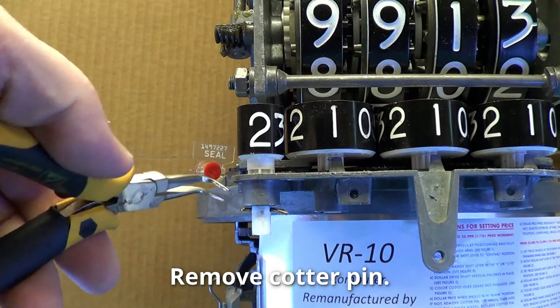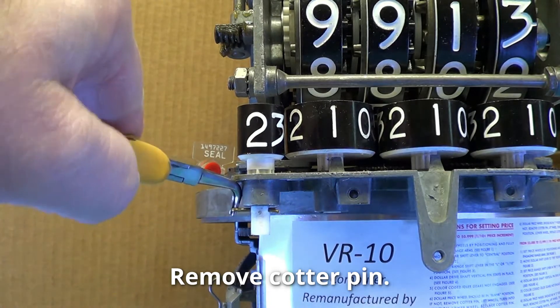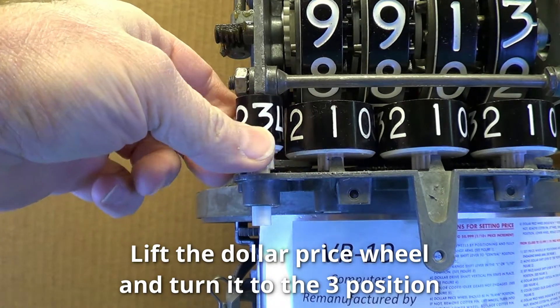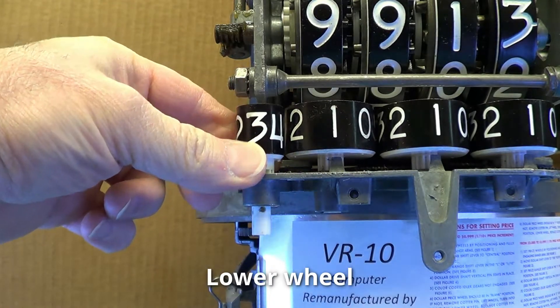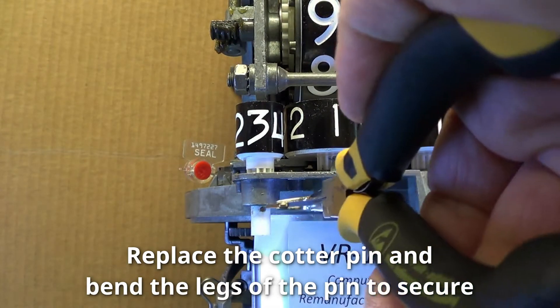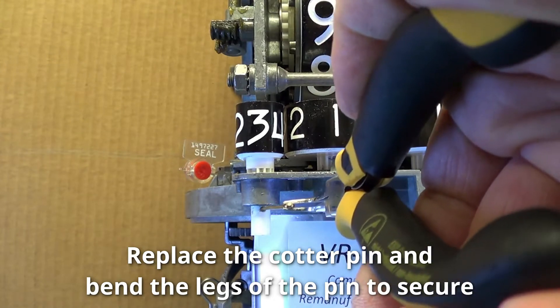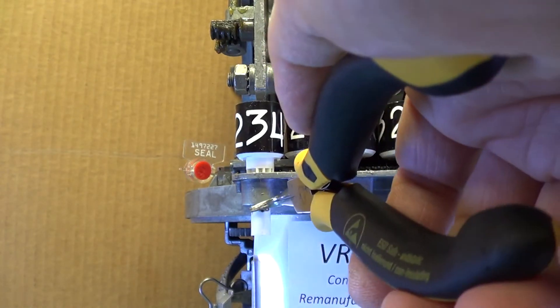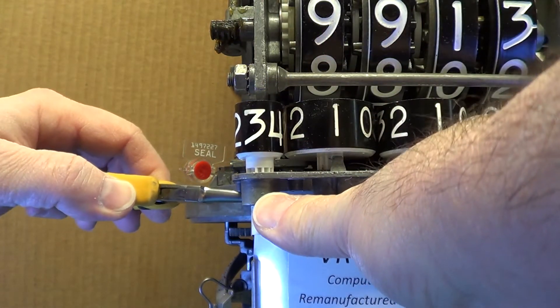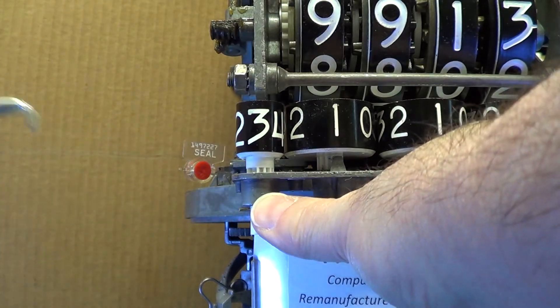Step 7. Move the dollar price wheels to the 3 position. Remove the cotter pin, lift the dollar price wheel and turn it to the 3 position, and lower the wheel. Replace the cotter pin and bend the legs to secure the pin. Repeat Step 7 on the other side of the computer.